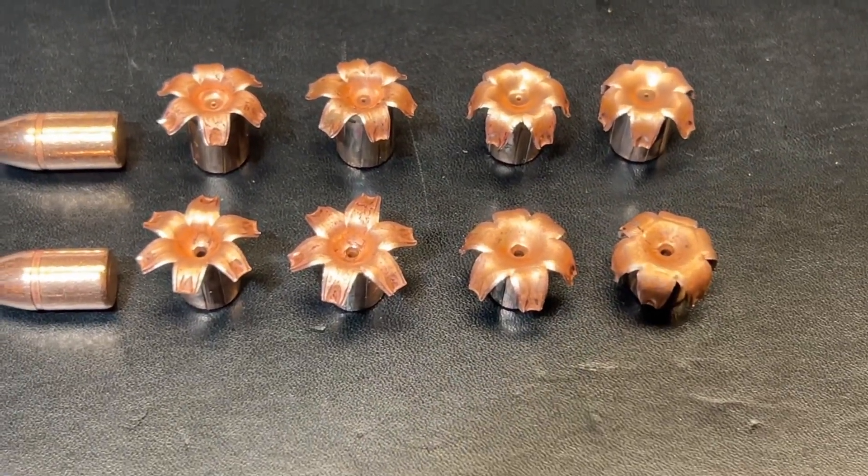Another solid performer from Barnes with this 200 grain XPB bullet. Rifle velocity of 1,650 feet per second. Ruger Super Redhawk at 1,570 — so there's an 80 feet per second spread between the rifle and the Super Redhawk. The Taurus Tracker at 1,277 and the Smith & Wesson combat magnum at 1,228. Penetration: 19 and a quarter inches with the rifle, 18 and three-quarter with the Redhawk, 18 inches with the Taurus, and 17 and three-quarters with the combat magnum. So penetration was only a couple of inches less with this lighter bullet.